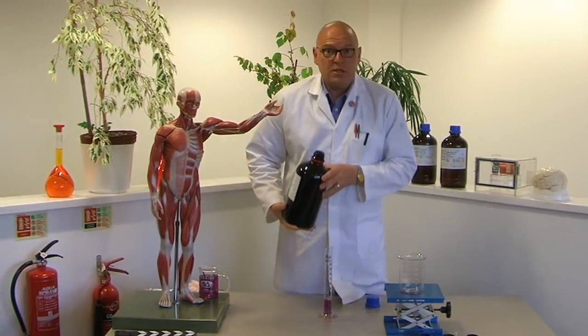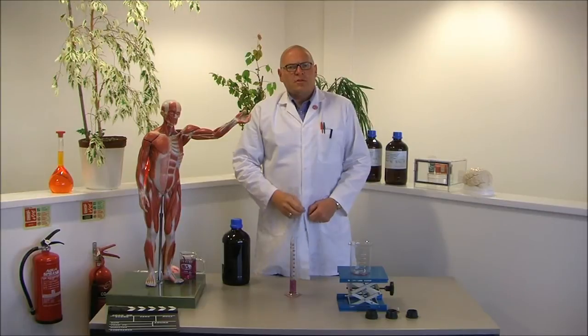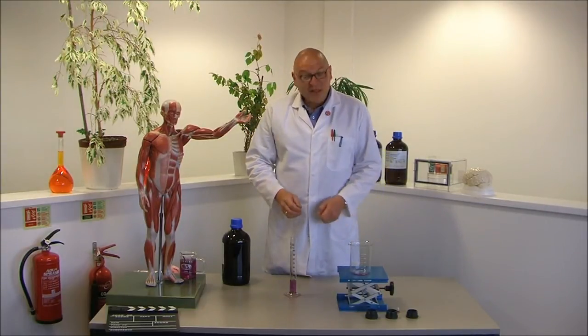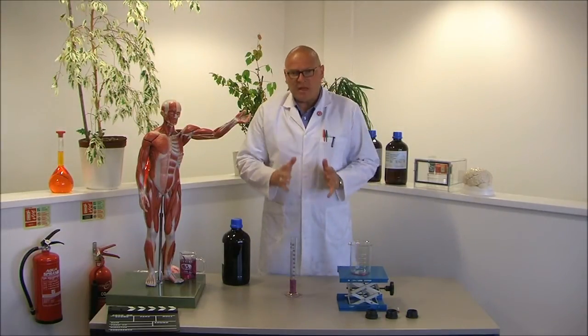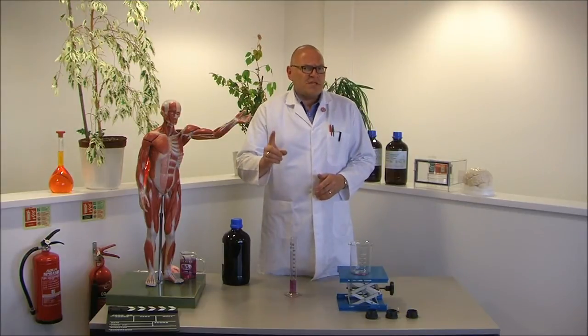Oops. It's gone all over the place. And then I come back. I apologise for that, ladies and gentlemen. That was my twin brother, the evil lab warehouse man, demonstrating how not to dispense liquids in the laboratory. Look at the mess he's made. Here at the lab warehouse we take safety very, very seriously.